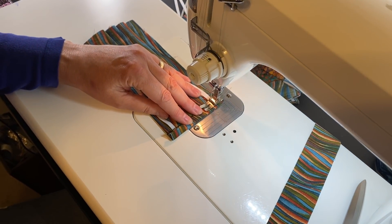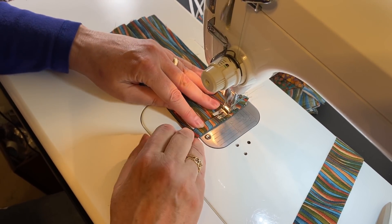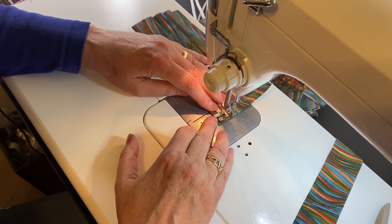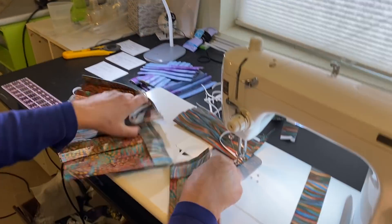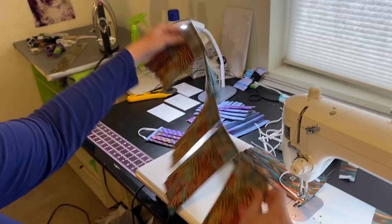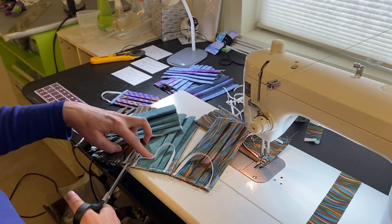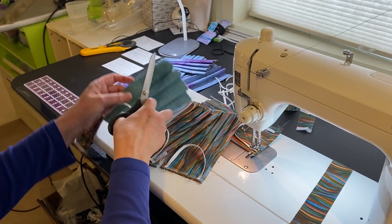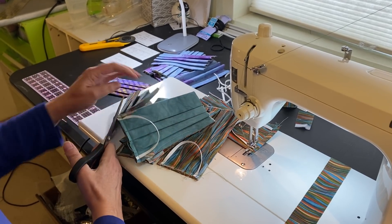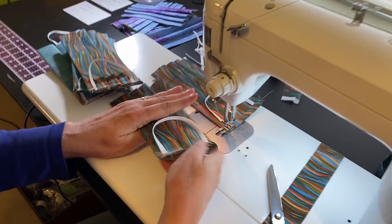It doesn't like to start going uphill, so I start going backwards. Since I have this long chain of masks sewn together like this, I can just work them one at a time. If I had done both sides, they'd be hooked up at this end, and it's easy to work one from the next. Now I'm going to flip this out.